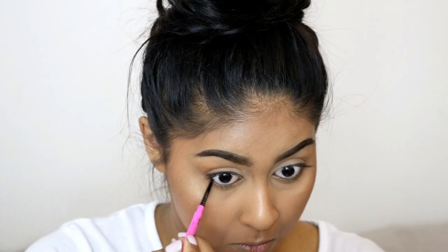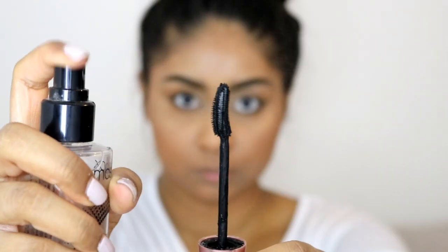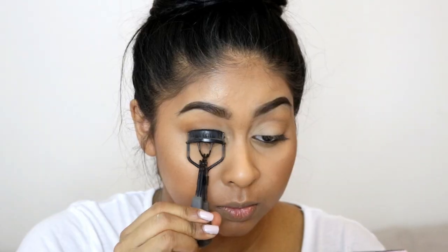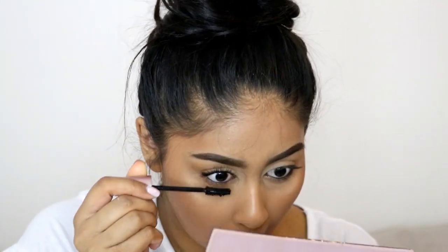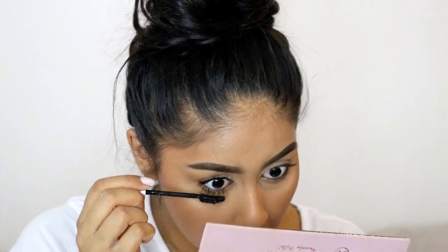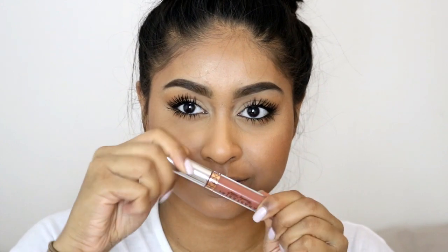Back onto the eyes — I'm using the shade Real Girl from the Anastasia palette and buffing it into my lower lash line with a fluffy brush. I also used the same Maybelline eyeliner to line my lower waterline. For mascara, my Lash Sensational was getting a bit dry so I sprayed it with some Smashbox primer water and it brought it back to life. It actually made the formula thicker and my lashes look noticeably fuller — definitely try this tip if you have dry mascaras.